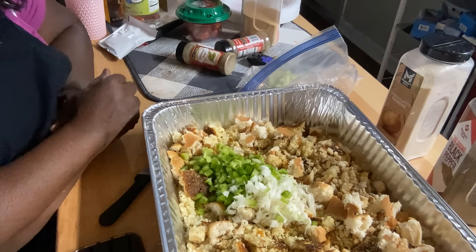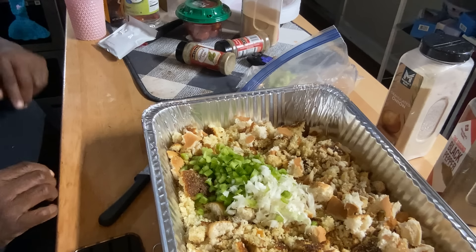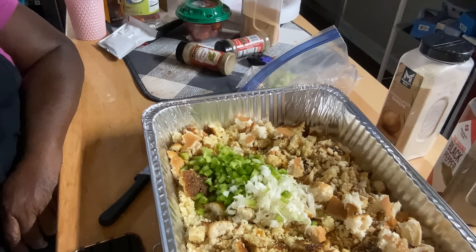I put my chicken in the oven — I cooked two whole chickens. They're over here on the stove, I'll show you in a minute. I put them in before I went to church, and I haven't been long back from church.